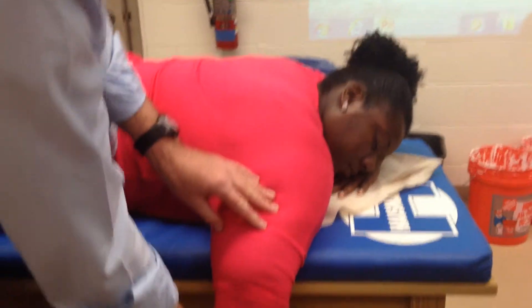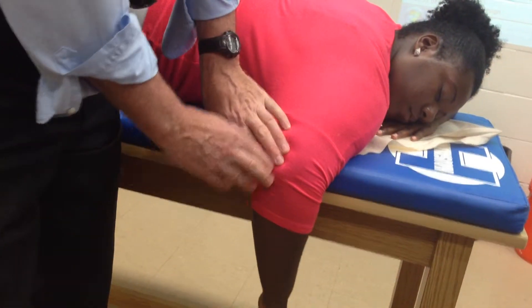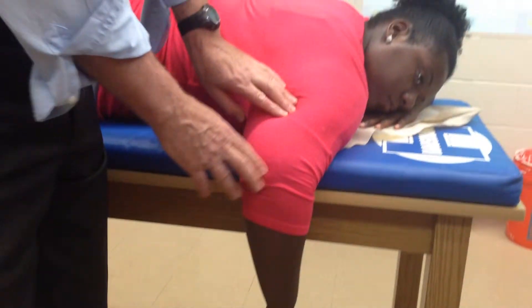So triceps — a little extension. There's the olecranon process. This is the movement I want you to do. Remember, with that movement, I'm going to resist down here. Up here, I'm not going to get much resistance. So I'm going to palpate the olecranon process and just move posteriorly along the humerus.